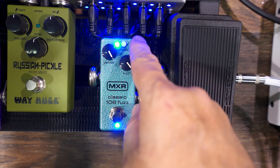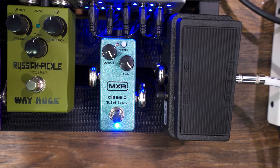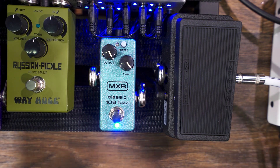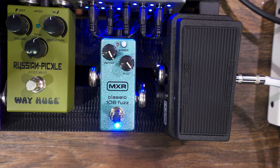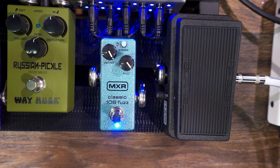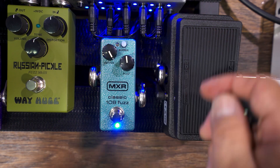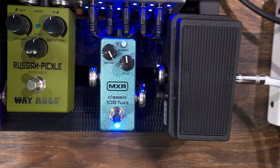Now with the input buffer out, you're going to hear it's going to be a little more murky, because the input buffer adds a little bit of high end. It adds a little more clarity, but without it, it's a bit murky — kind of stony. It cleans up nice though. Turn the fuzz back a little bit and you get kind of a fuzzy overdrive.